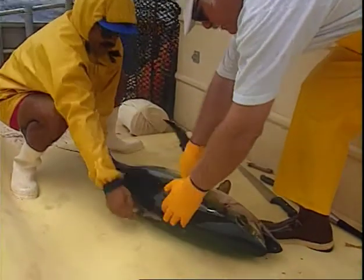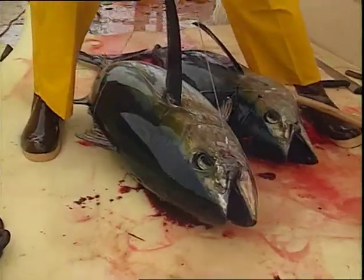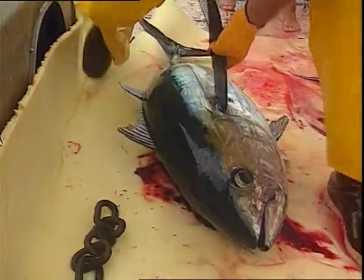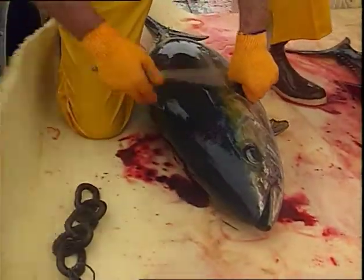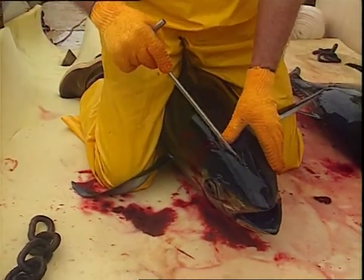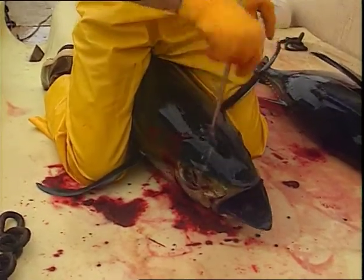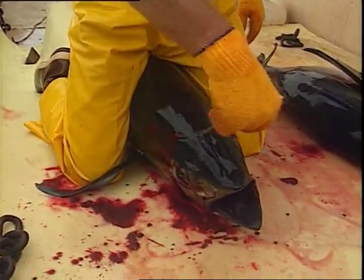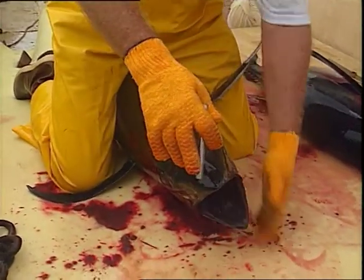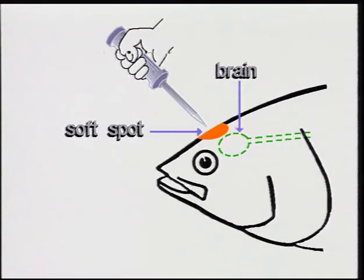First, stun the fish with a sharp blow to the top of the head between the eyes using a fish bat or a club. Use the bat to remove the hook. Before spiking, straddle the fish with legs just behind the pectoral fins. Then locate the soft spot by rubbing your thumb over the top of the head. Insert the spike into the soft spot and shove it back at a 45 degree angle. Stir the spike around until the fish stops quivering, at which time the jaw should be slack.